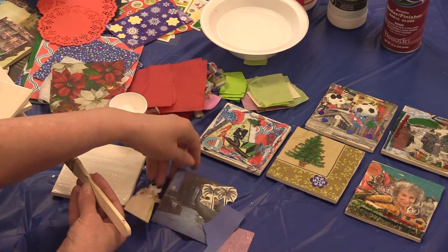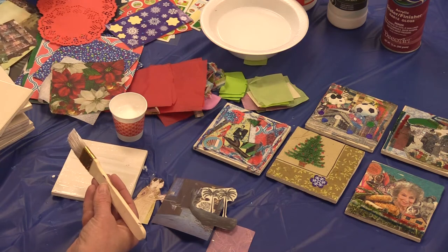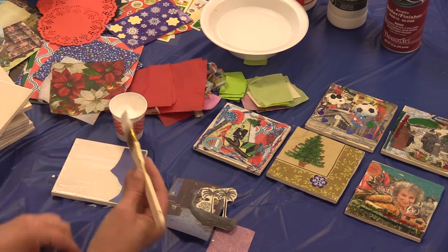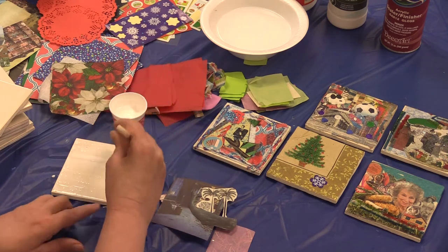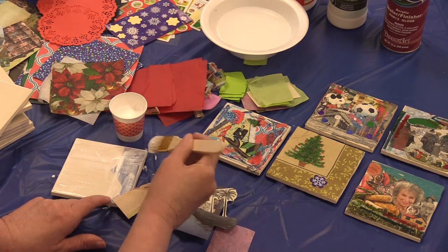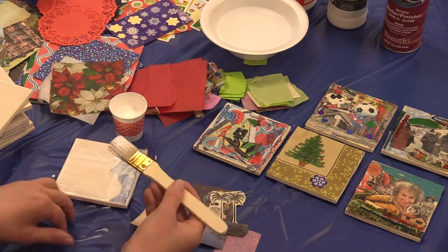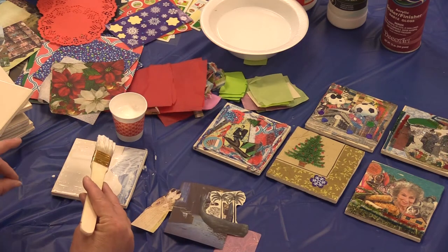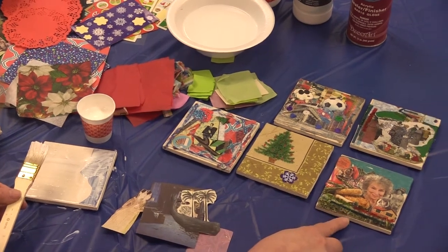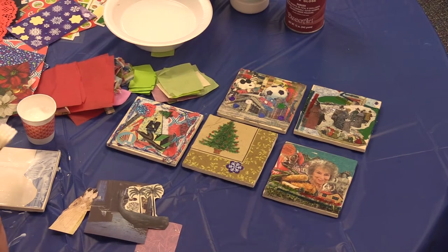I decided I wanted a lot of blue in my design, so I cut a piece of blue from this newsprint. I'm going to put this down here and paint over it. You're going to notice that there are probably going to be some wrinkles in your paper — live with it. You're not going to notice them very much when you're done. This one here, which I think is one of the nicest ones I've seen, has a lot of wrinkles and you can hardly notice them. Think of it as just part of the art.